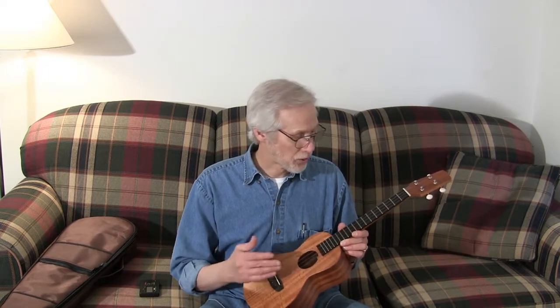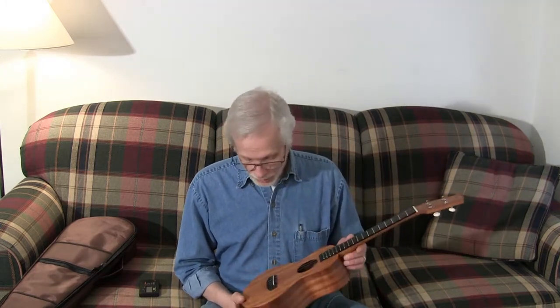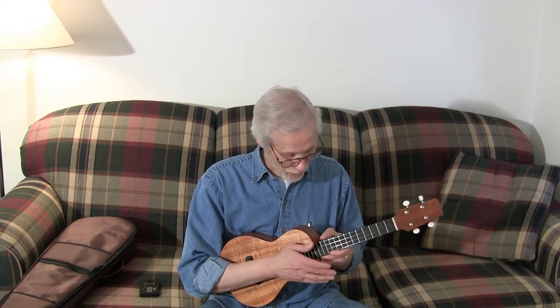Now, it hasn't opened up yet — this is a new build. Eric pretty much got done with it and sent it right to me. So it really hasn't loosened up at all, and it's settling down, and the strings are actually still stretching quite a bit. It's getting to the part where it's starting to hold the tune right now.